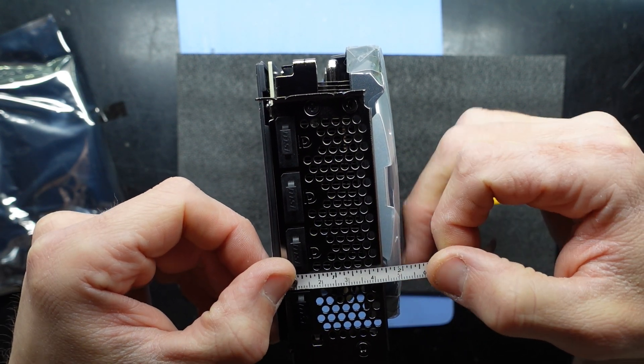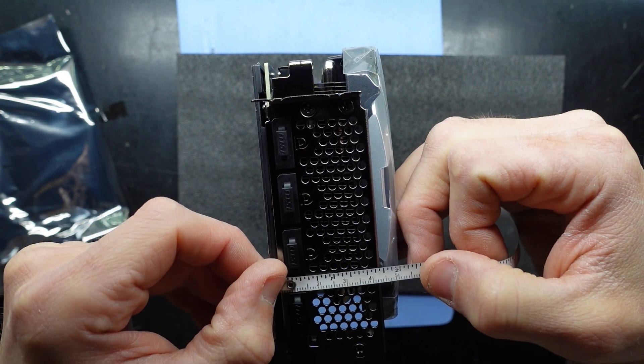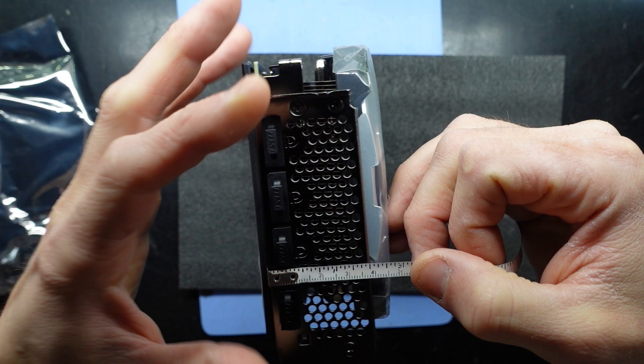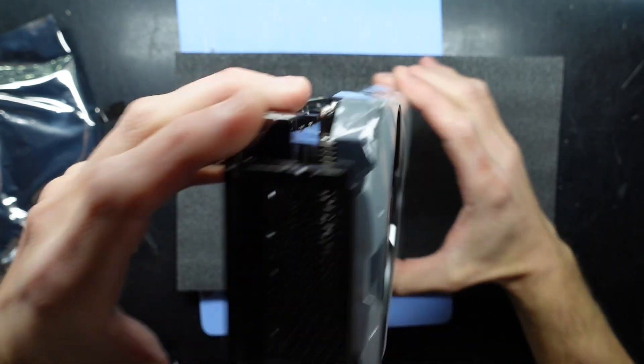Looking at the backplate — close to five centimeters wide. Five centimeters should clear it, but it is still a fraction too big if you've only got two drive bays to put this in.